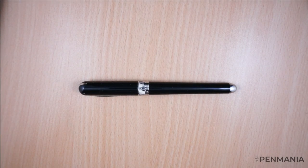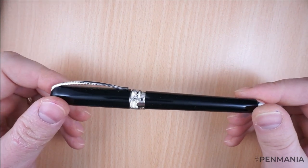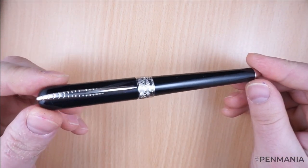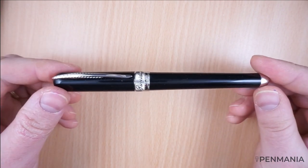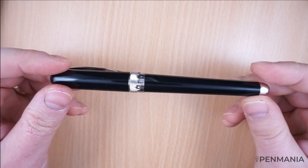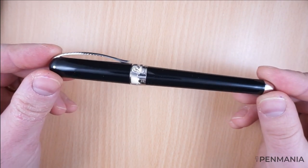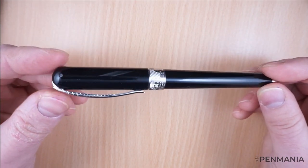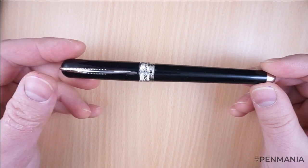Hello everyone, this is Rezvan. I'm coming back to you with the video dedicated to the writing sample for the Pneider Avatar fountain pen, the new generation with the ultra resin material launched in 2019, not a while ago.